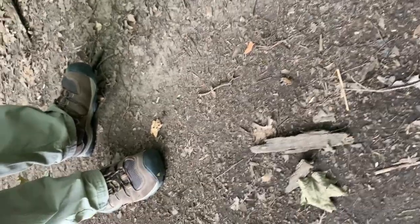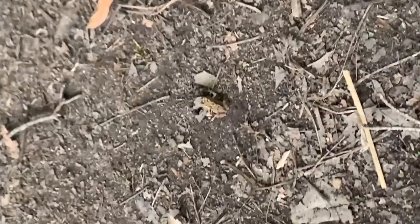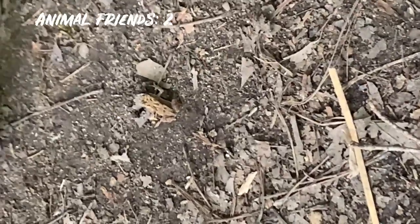I gotta find him again — he's right here. See him? Teeny tiny frog friend. Come on boy. Get out of here before someone steps on you. Off he goes.